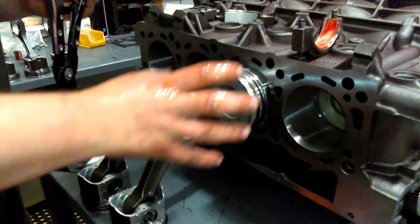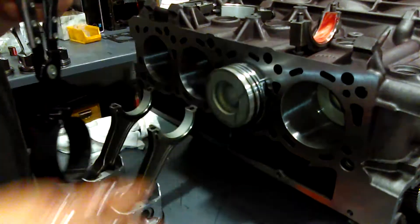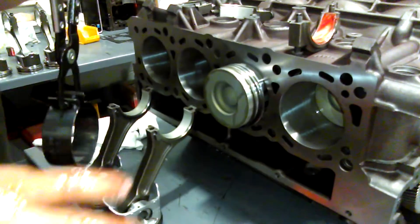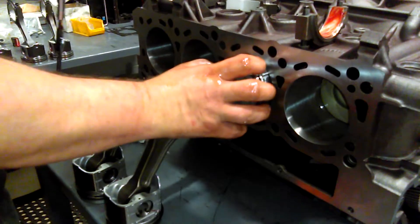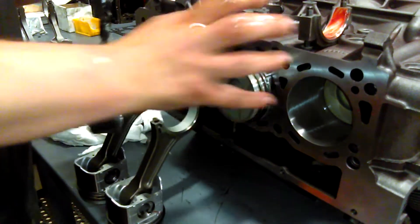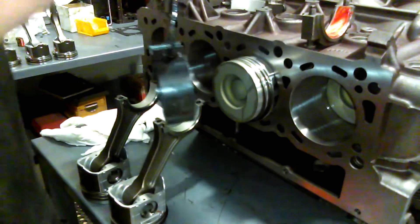Don't use those. These are over a $300 set of rings. And if you keep breaking rings — we get guys that will send back a kit and say it came with broken rings in the package. No, you broke them installing them. They don't come on the pistons when we send them, so you have to put the rings on them. So either you broke them installing them, or you broke them trying to get them into the engine.